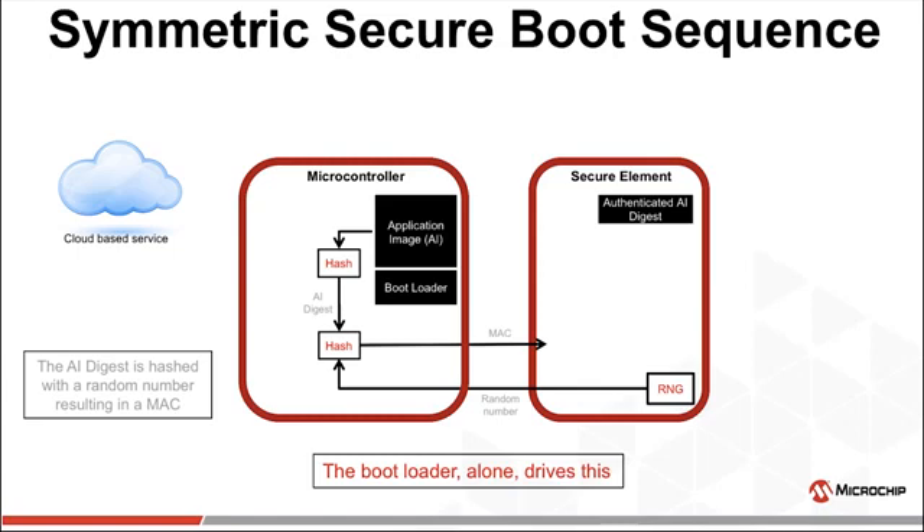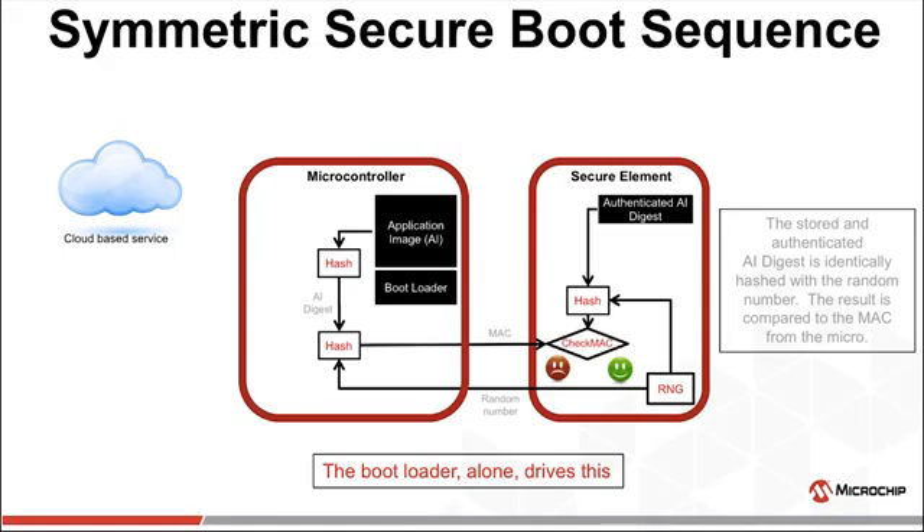This randomness thwarts any attempts at replay attacks, which would be recording a previous successful authentication and trying to feed that back into the crypto element. The random number makes every authentication unique. A copy of the genuine AI digest created by the OEM and stored in the crypto element is used along with the random number to check the MAC coming from the MCU.